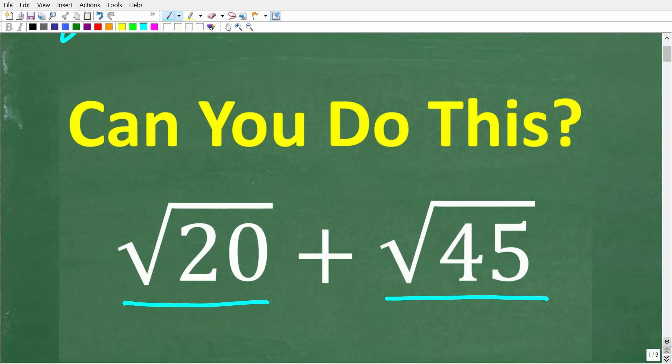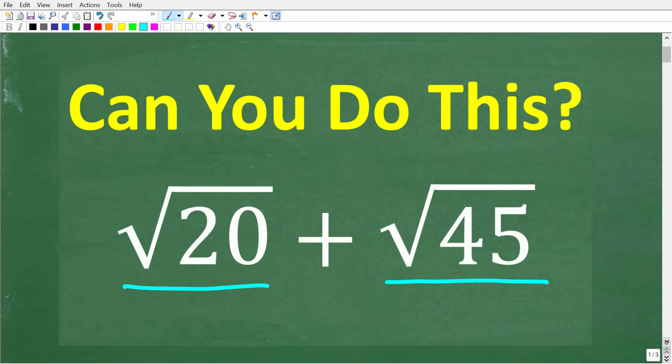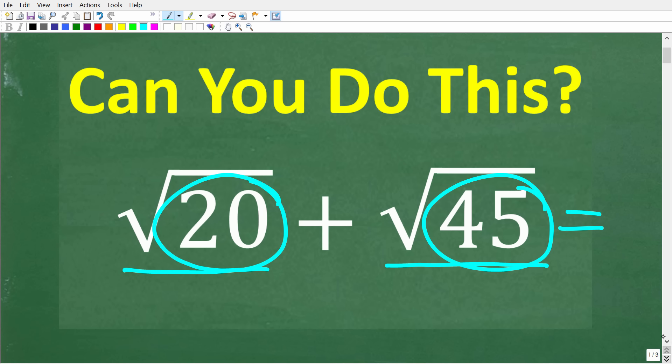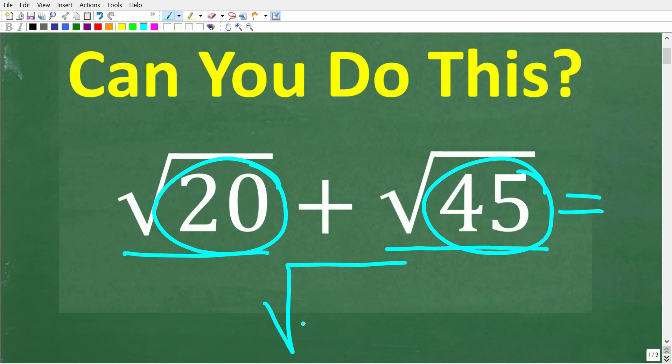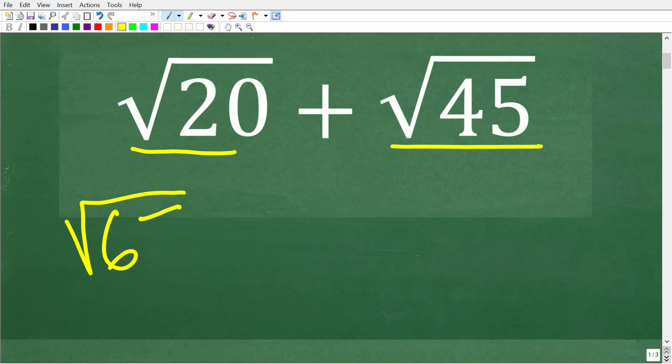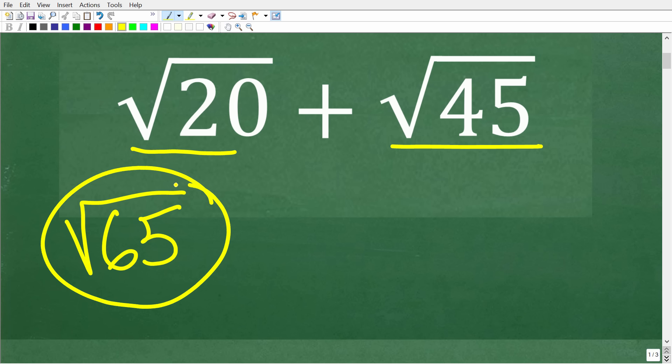So one more time, we have the square root of 20 plus the square root of 45. Maybe the solution is we need to take 20 and add it to 45 — so do you think the answer is the square root of 65? Well, no, this is not the right answer.